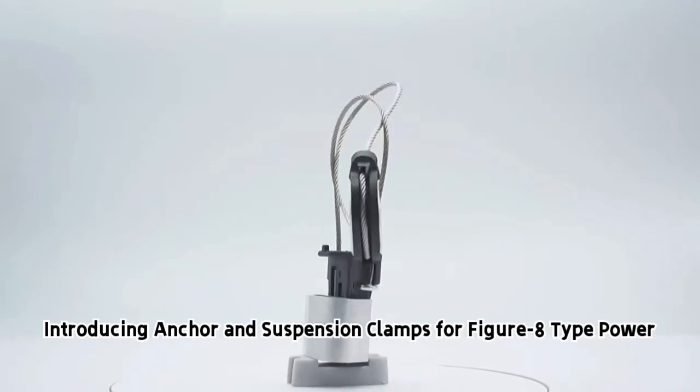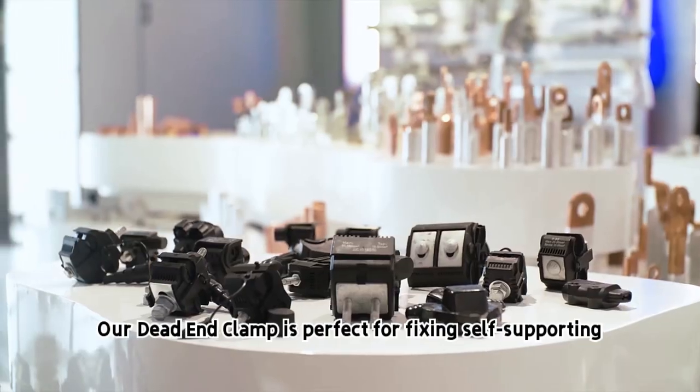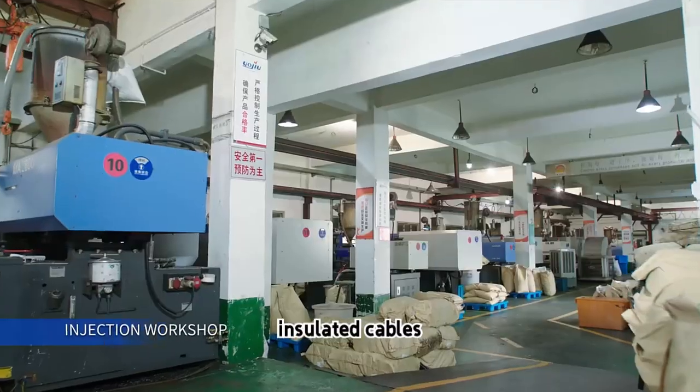Introducing anchor and suspension clamps for figure-8 type power accessories. Our dead-end clamp is perfect for fixing self-supporting insulated cables.